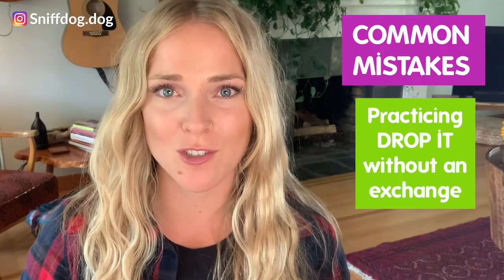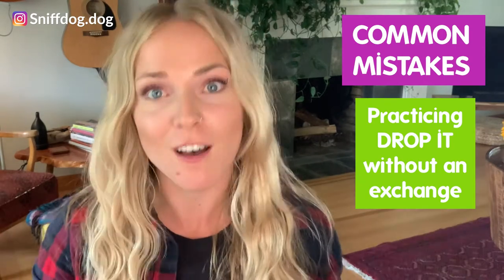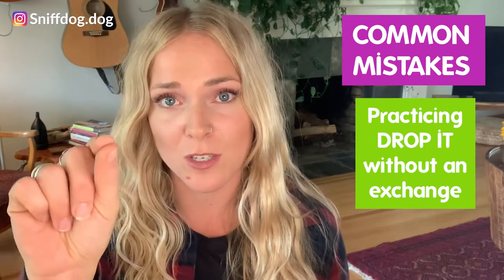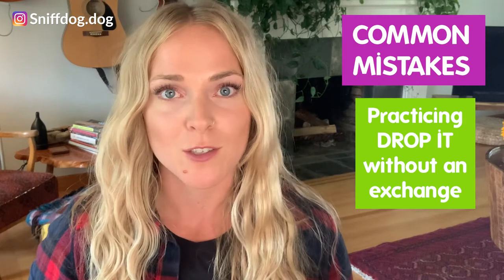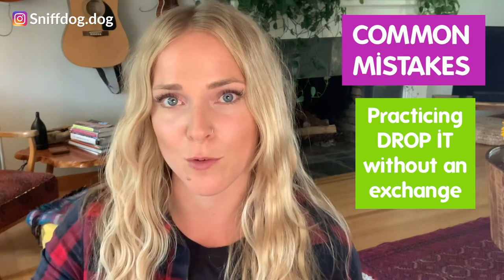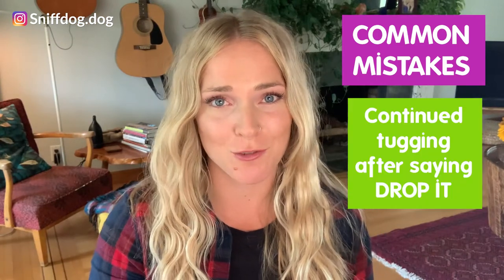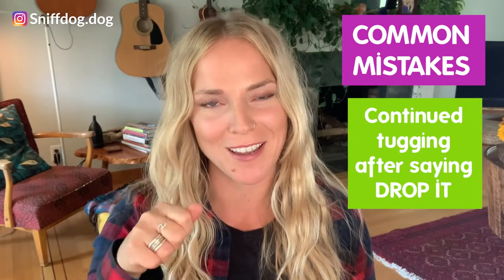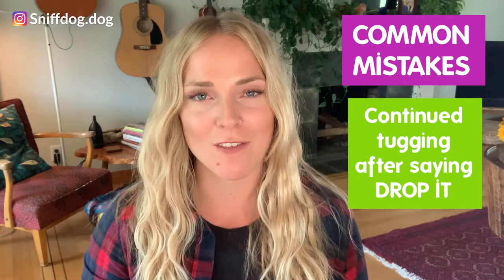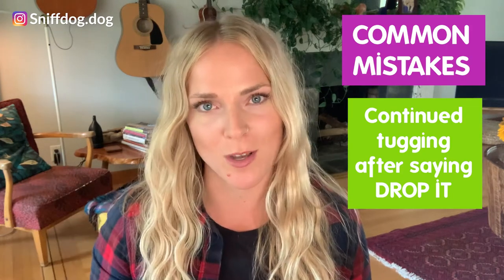A quick mistake people make is that they practice 'drop it' without the treat exchange. Remember, tug is reinforcing for your dog — they freaking love this game. To expect them to drop it initially when they're first learning the skill without that food exchange straight to their nose is really unfair. Make sure you're sticking to using the food for the first 20 times or so that you practice this game. Eventually, you'll get rid of that food reward and the reward will be playing tug again after they've dropped the toy. Another common error is saying 'drop it' over and over while pulling on the toy — you're literally asking them to let go while reinforcing them for holding it. If you're having a hard time getting them to drop it, the toy just goes limp in your hand while you request that they release it.